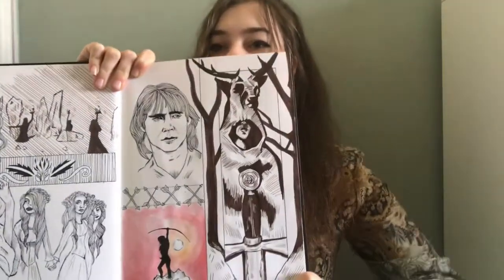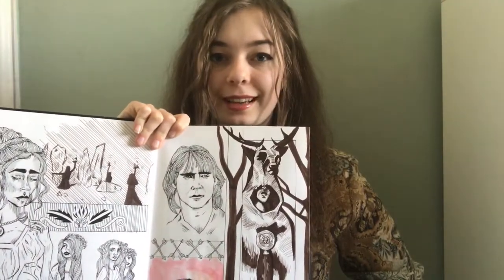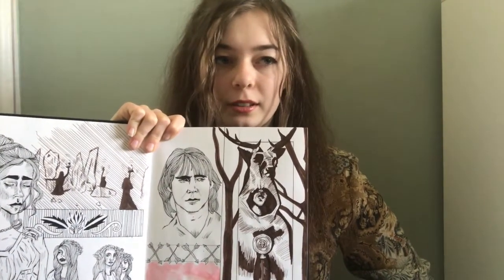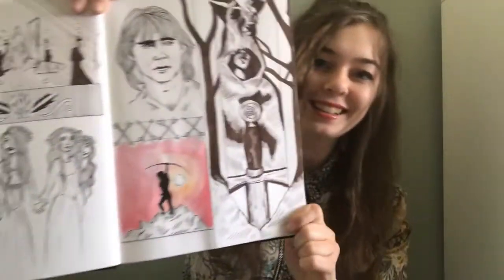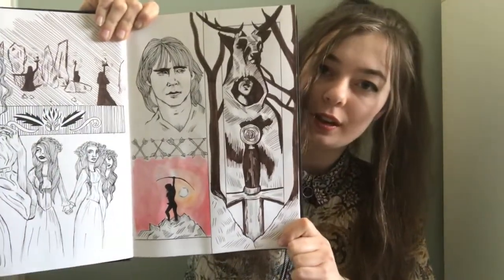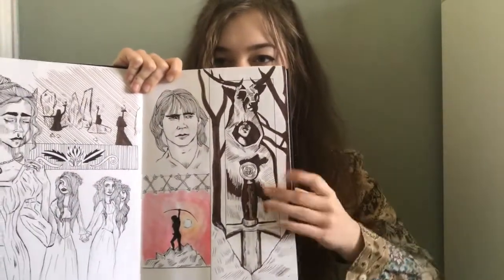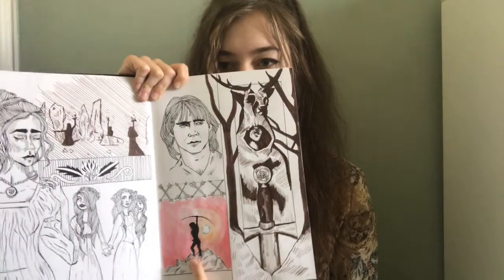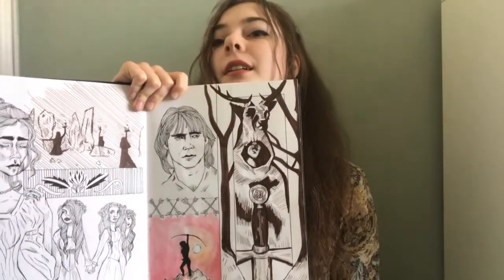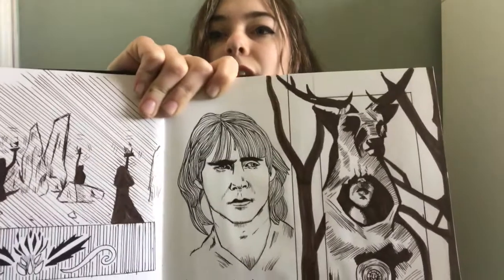This page is one of my favourites because it's Robin of Sherwood — the 1980s TV show, which is great. I drew it for Hunter, and you've got Michael Praed's silhouette with all the sky and colours behind him, and then Jason Connery.